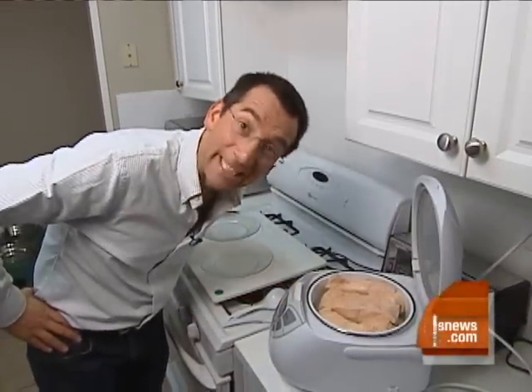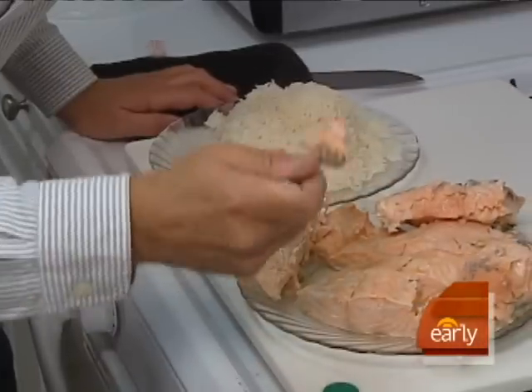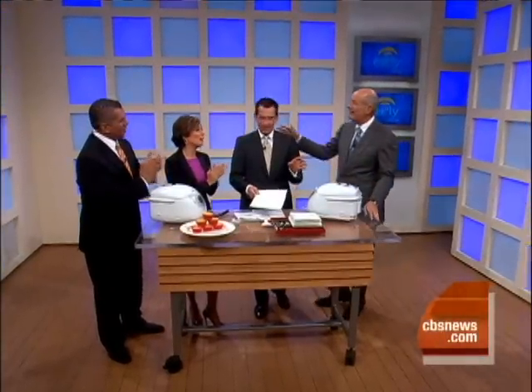Look at that. It works. This is really good. That's pretty cool. There's my company — I gotta go. Thanks, Ronco. The Chef N' Go, so you can spend more time with those you love. More time with those you love.